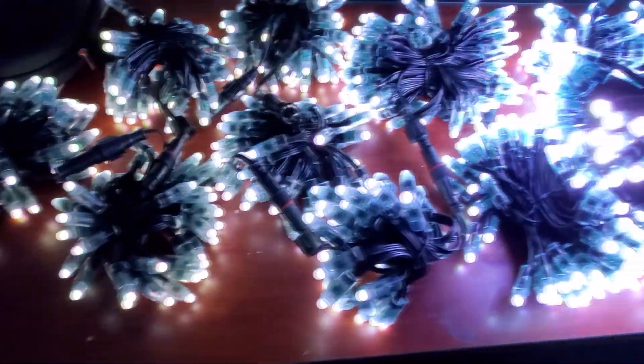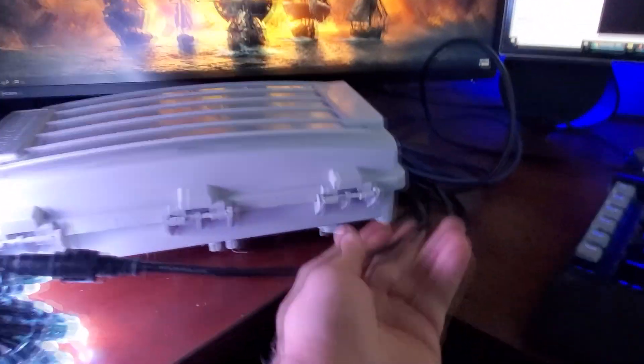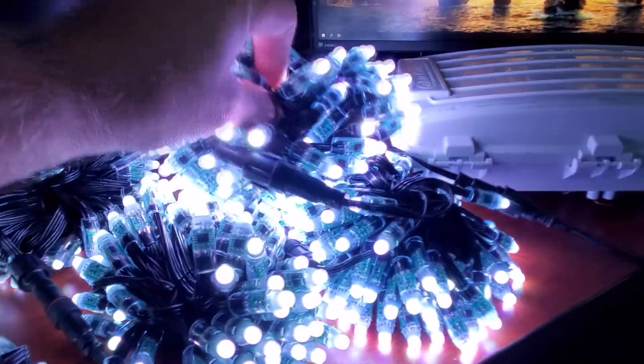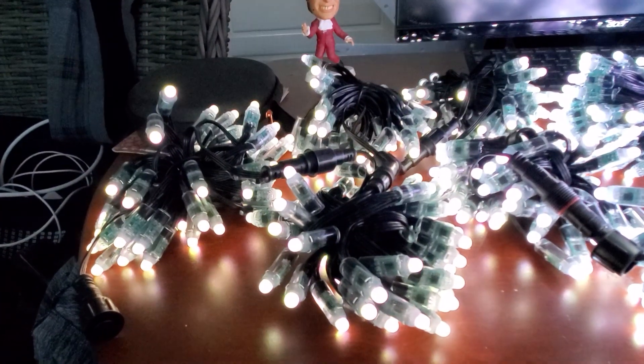These are 12 volt pixels and these are great, no issues. I'm not advocating that you throw 800 or 1000 pixels without power injection to some degree. It's all based on how close your pigtail is to the first pixel. From this board, I always put these guys as close as I can to the pixel run. Then I feel a lot more confident about running more pixels together and not worrying about data degradation or voltage loss, which is just part of it.